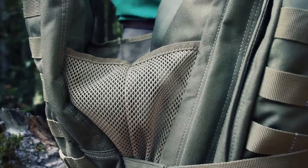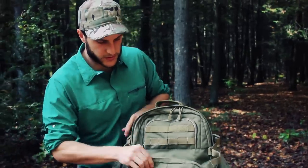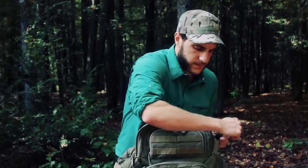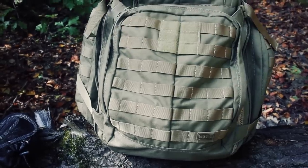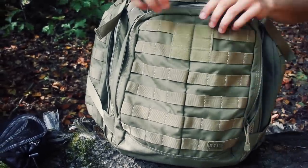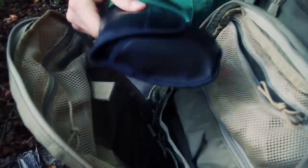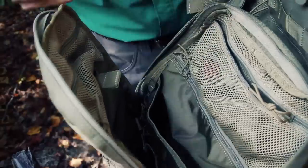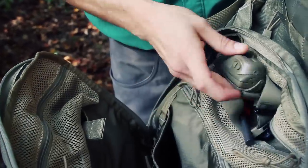A pocket like this is great for a layer when you're hiking and the weather is changing fast — you don't have to get inside the bag, and it keeps wet layers off the sides. The large main admin pocket has a bunch of webbing and a place for a patch. Inside I have a pair of binoculars, an all-weather rain notebook, a headlamp, and a ferro rod.